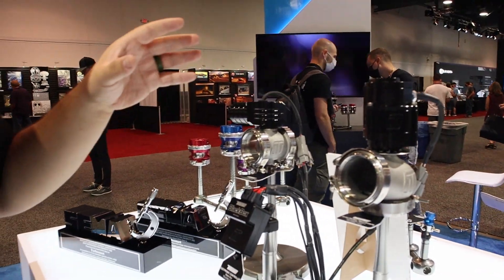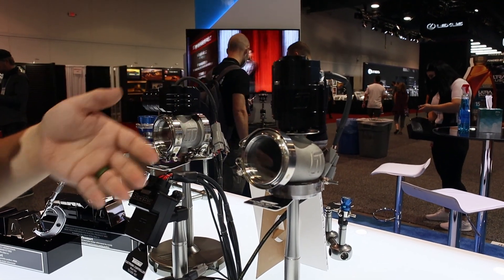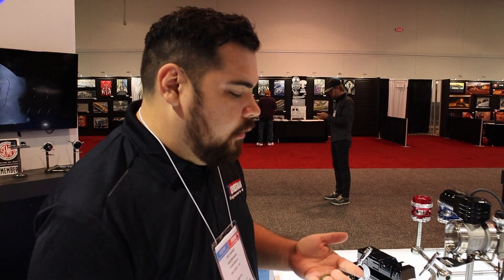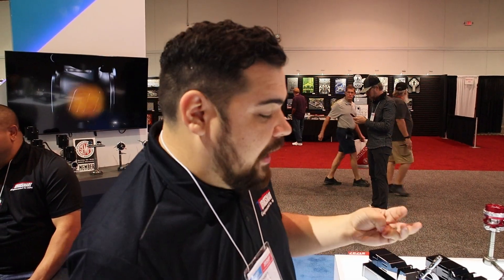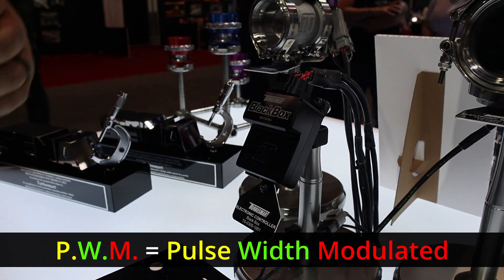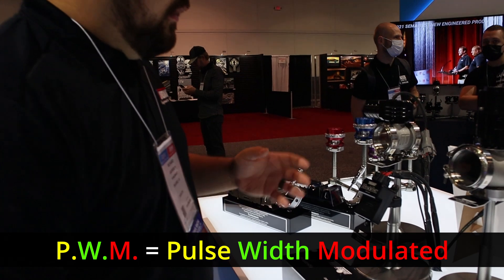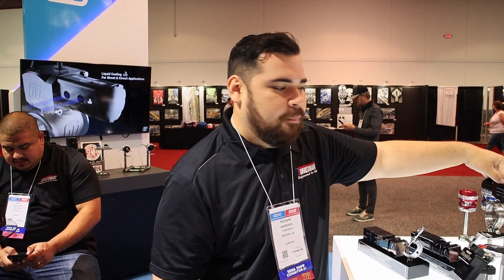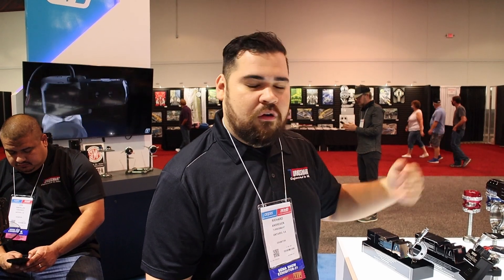In terms of control, when we first released these, the only ECUs that could control this were FuelTech, Haltech, MoTech, Cyvex, and Emtron. But now, those running Megasquirt, factory ECUs, or Holley can run it through our black box, which is a dual H-bridge driver. It essentially converts a PWM signal the ECU can understand, or you can do CAN bus protocol to make it work with your application. So guys with A90s can now run an external wastegate using the protocol from your internal wastegate. The Straightgate will probably be shipping before the end of 2021, or you'll see it first quarter next year. This is the future of boost control.